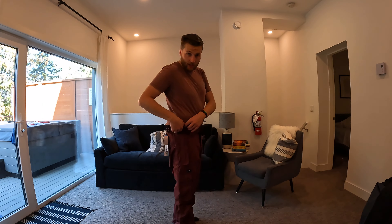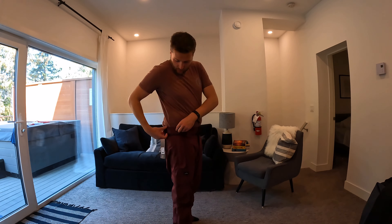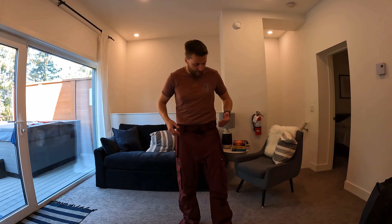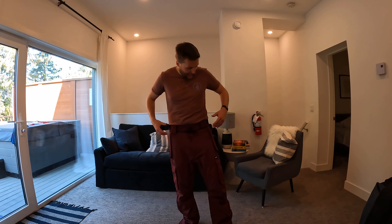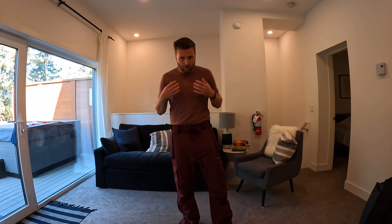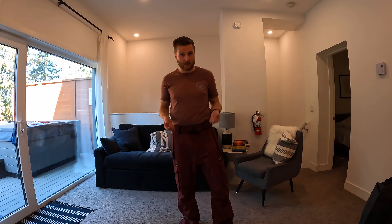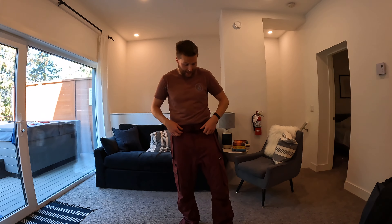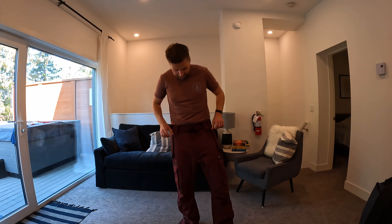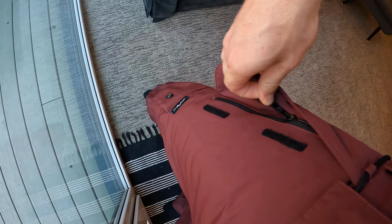But then I came across the waist straps — one on both either side, with Velcro in there as well. That immediately makes such a difference. I have quite wide hips, and having these here it feels so secure. You could easily add suspenders if that's the type of thing you use — you can Velcro those on either side here as well.